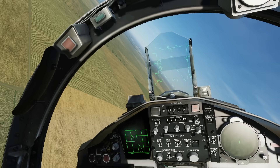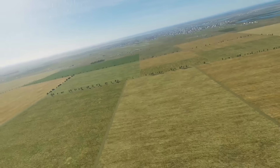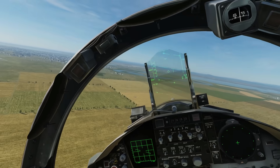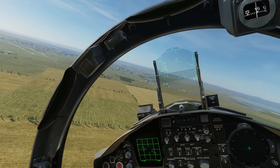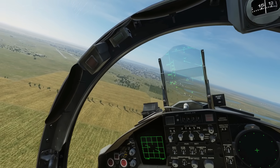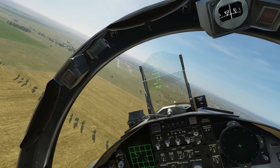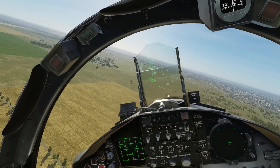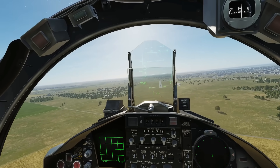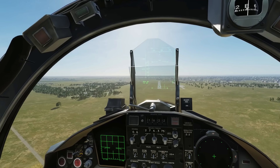Let's turn in now — leave the throttle where it is; the drag of the turn will reduce our speed. We're going to get on a standard three-degree descent heading straight for the runway, working our way down to about 150 knots. We're going to use the flight path vector — that circle in the HUD — and line it up with the threshold of the runway. We're holding about 20 degrees of angle of attack; it's a heavy plane.